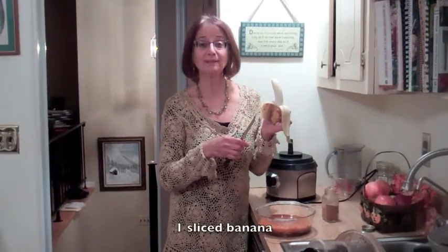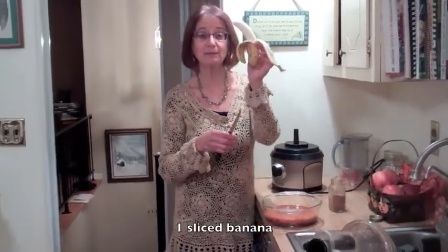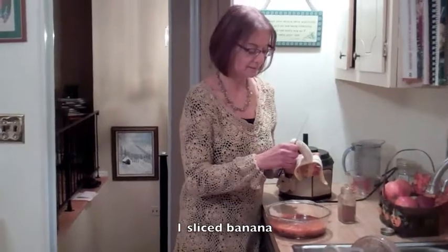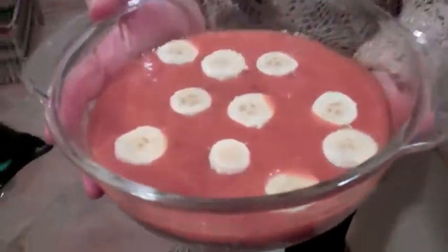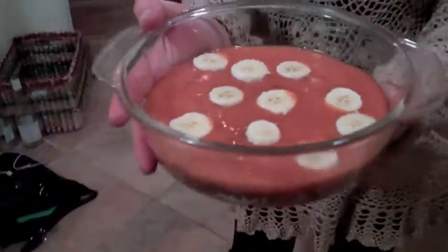For the topping I'm going to add some sliced banana. Now my pie is ready — I can't wait to eat it. It's so beautiful; I love that gorgeous orange color. The only thing you'll need to do is refrigerate it. Then you'll take it out and the persimmon will be nice and chilled and will solidify. Then it's just ready to go for your holidays.